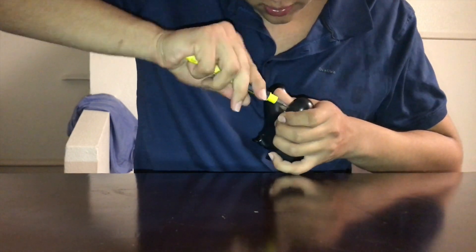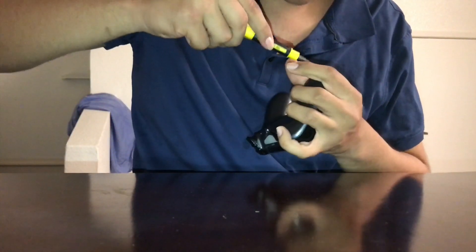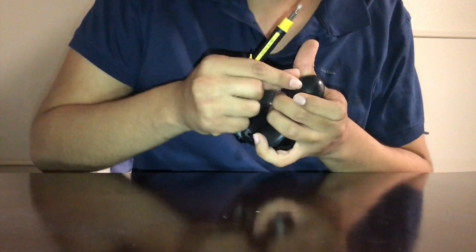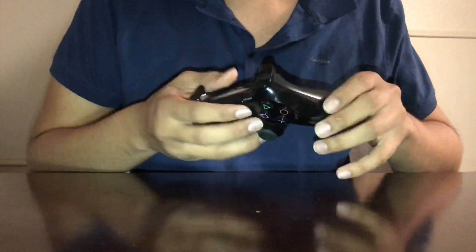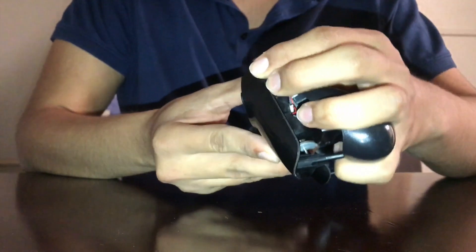You might want to push it in and twist because these screws are super tight. You don't want to just go over them because you'll mess up the screws. Now just pull it from right here, pull it up, and it should pop up just like that.